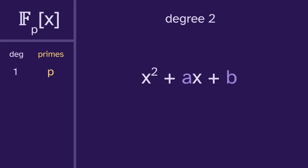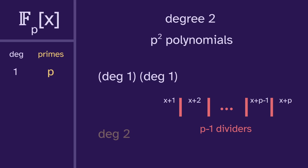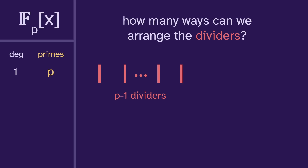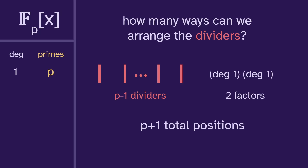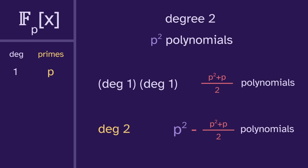Next, for degree two, we have p options for each coefficient, so there are p squared polynomials. Each either has a factorization into degree ones, or they're prime. To count composites using the divider method, we now need p minus one dividers since there are p options to choose from. There are p minus one dividers and two factors, giving p plus one total positions. Choosing two positions gives p plus one choose two composite polynomials, which equals p squared plus p over two. Subtracting from the total, we're left with p squared minus p over two. That's the number of primes in degree two.